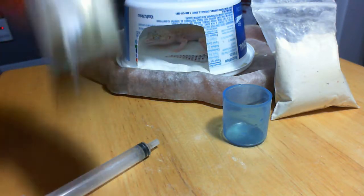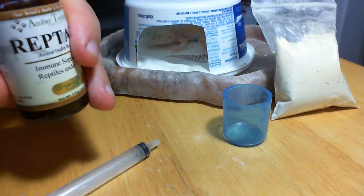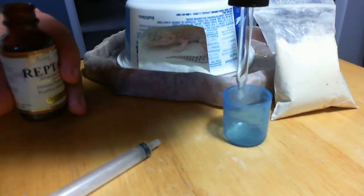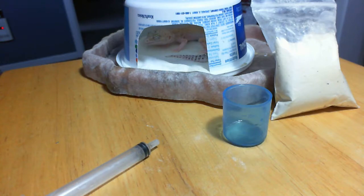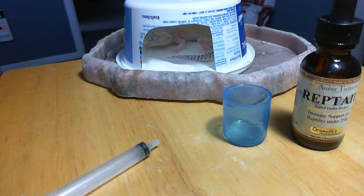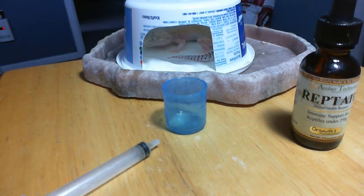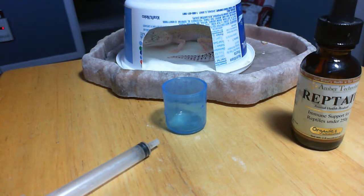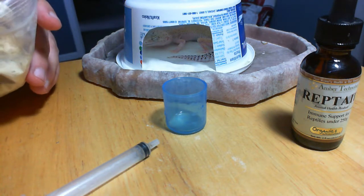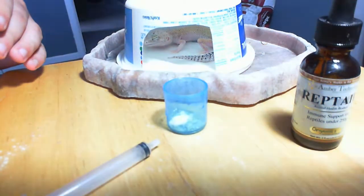First thing we do is shake it up, get everything mixed. Instead of shooting this raw into her mouth, we're going to use it as the mixing liquid for the powder. So I take about half a syringe — that's the equivalent of maybe 10 to 15 drops — and throw it in. It's a lot, but I don't do it twice a day and I don't do it every day. It's what she needs. You should always follow instructions or consult a vet.